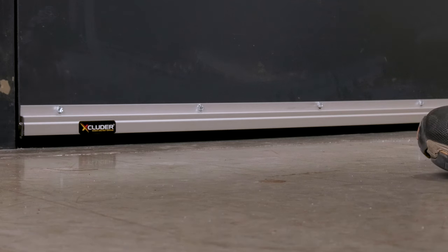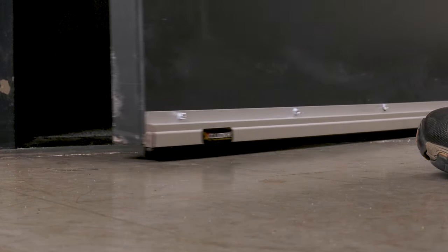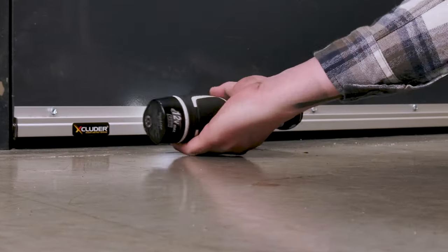Test the door to ensure it opens and closes properly. Once it does, tighten all the screws.